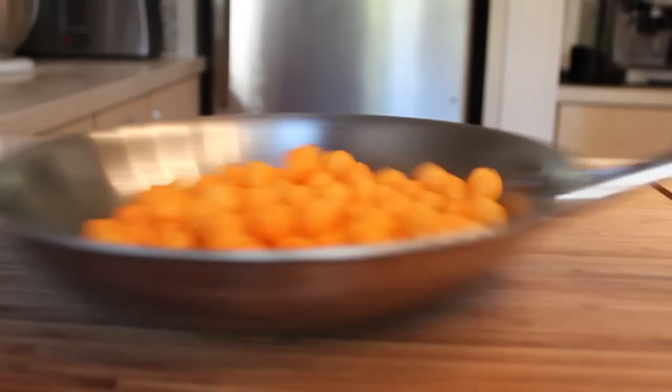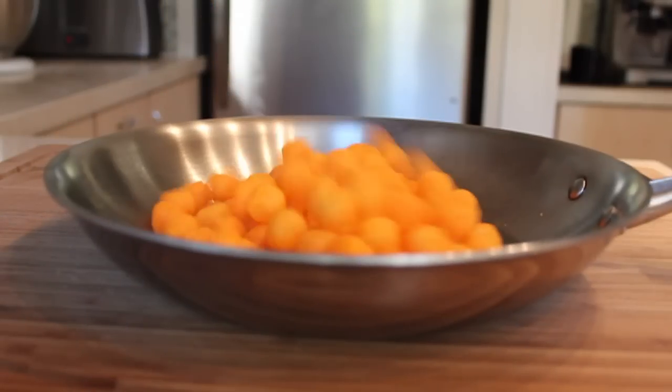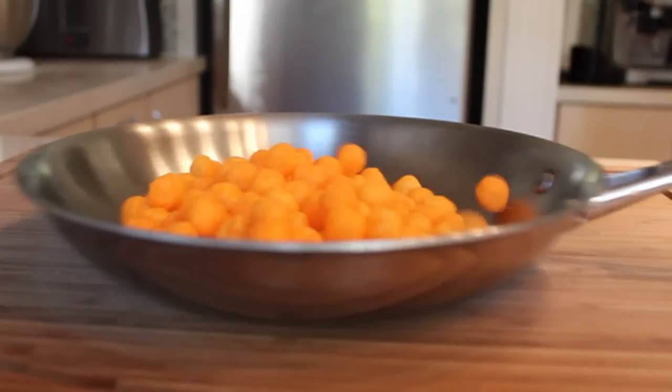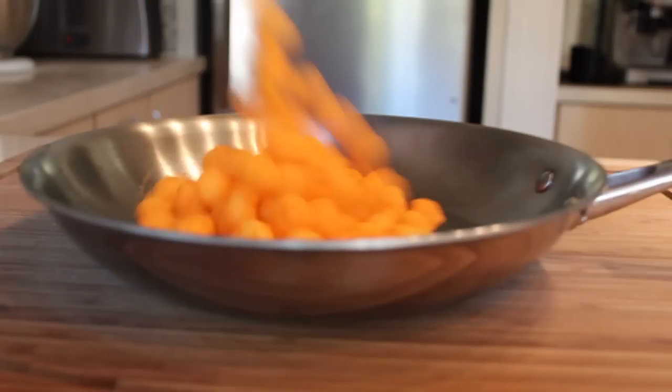Here it is in slow motion so you can really see what's happening. You're pushing everything forward and then giving it a quick pull back. When you pull that pan back, you'll see the food will hit that curved edge of the pan and flip up over itself — and that's the whole move.